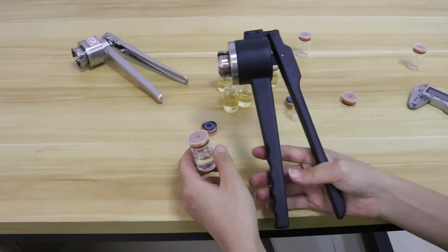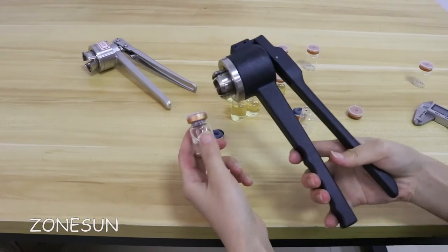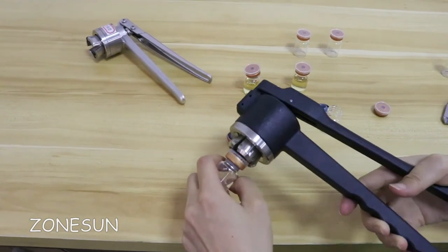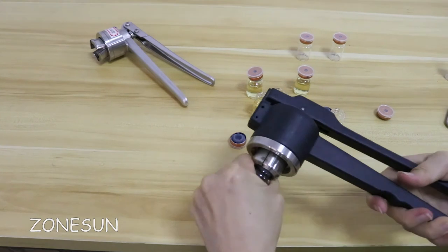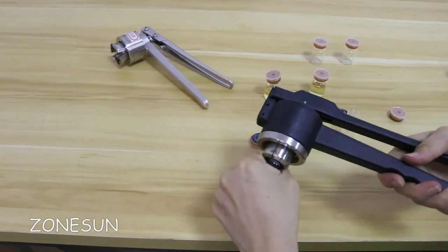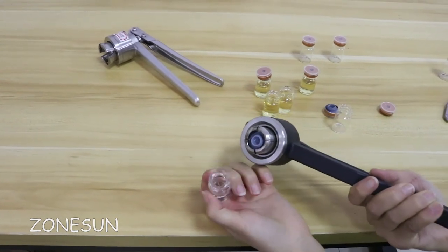This manual tool can also be used to open the wild cap. Now I will show you how to open this cap. Now it is open — very easy.